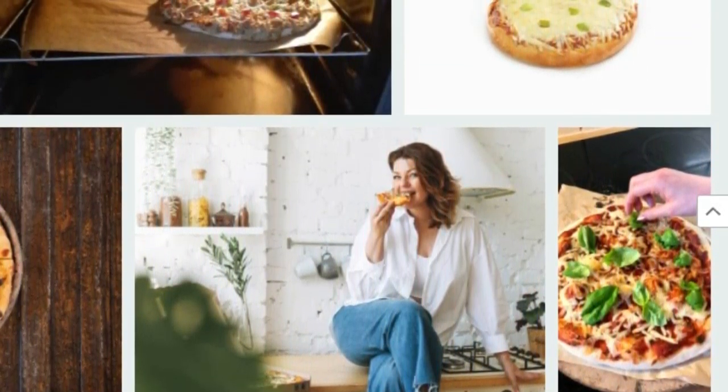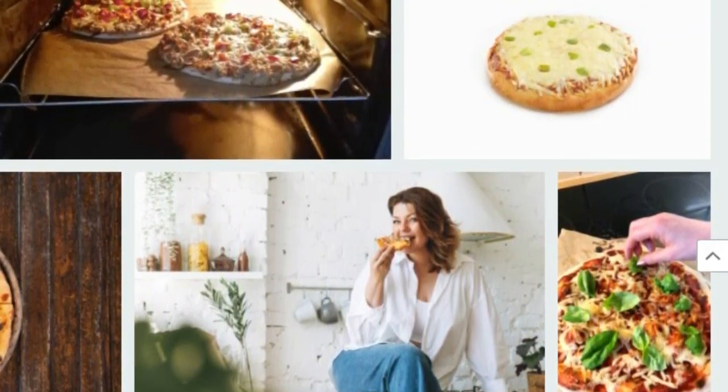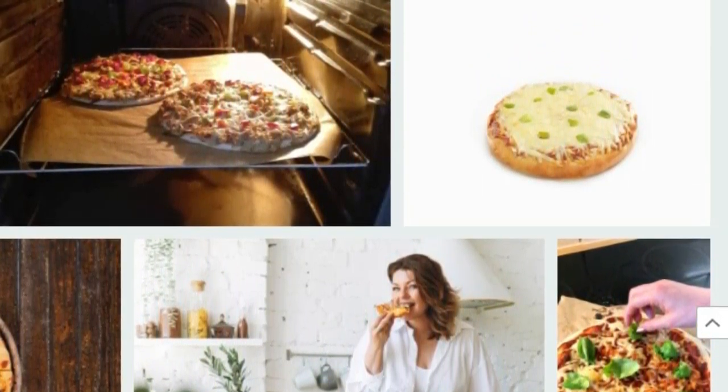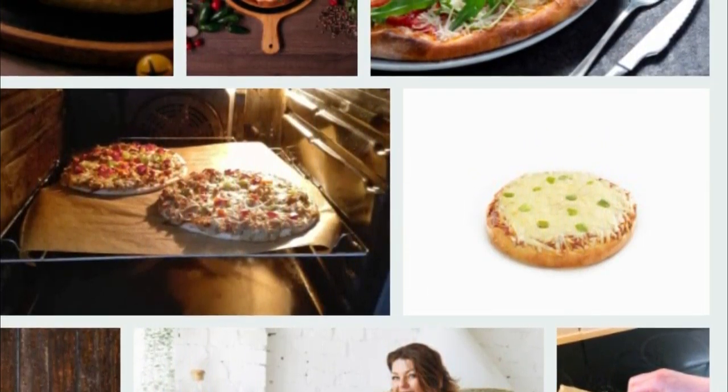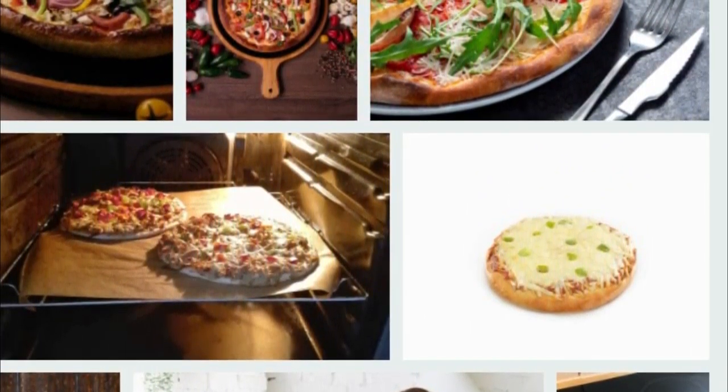Crunchy pizza without flour, for two people. For the base: one zucchini, one tablespoon of oat bran, one egg, one tablespoon olive oil, salt and pepper.